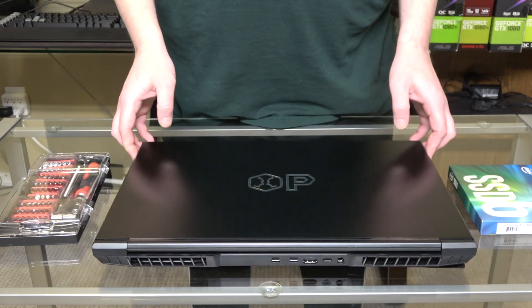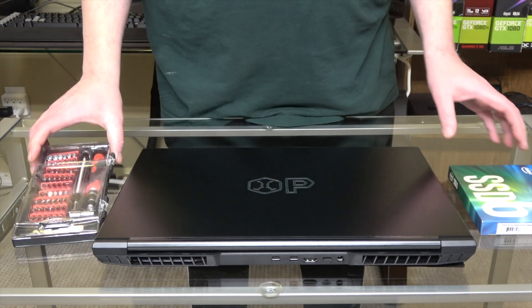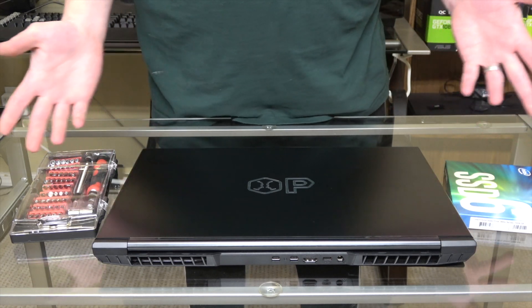So we've got our overpowered laptop. We have our tool kit and our SSD. Let's get started.